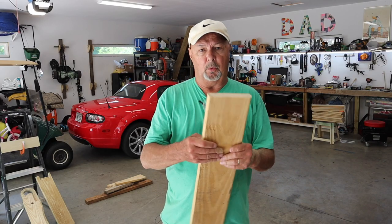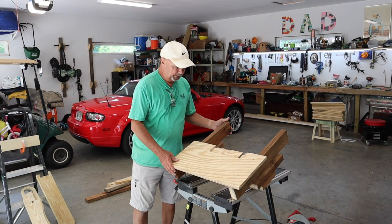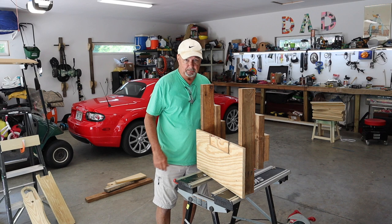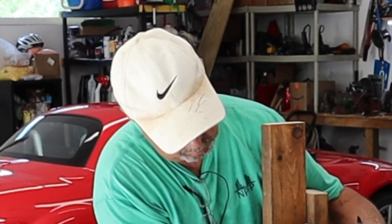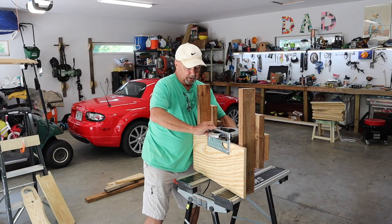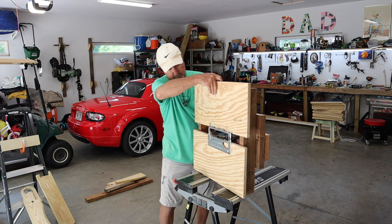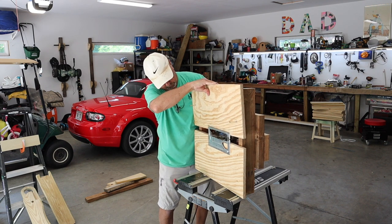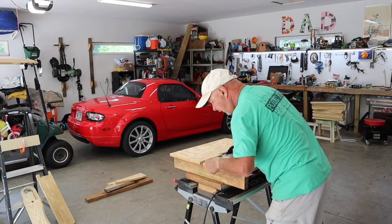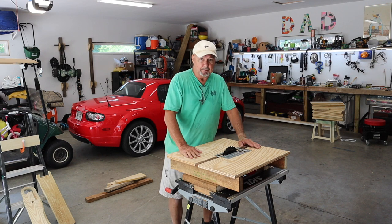Now I have to start ripping down the boards to the widths of the slats for the bottom and the top. I don't have a table saw so I'm going to improvise. I made this thing that allows me to attach my skill saw to it upside down — I lose a little bit of depth of cut, but that's okay since I'm only cutting these five-quarter boards. The saw goes in like this, I bring it down and snug it up on the depth, and that locks it to this board. Now I have a makeshift table saw.